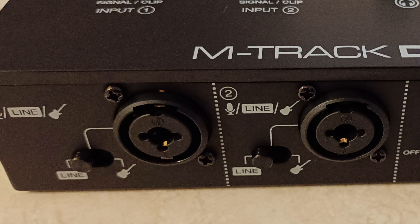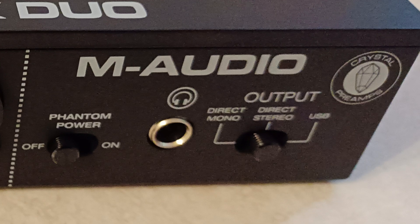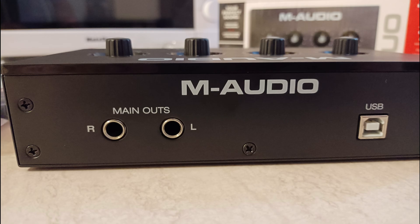It's got a quarter-inch jack or XLR input, so it covers everything. On the other side there's a switch to select whether it's direct mono, direct stereo, or USB. You can also see the headphone socket — quarter-inch jack, standard professional size. There's also phantom power, which is 48 volts to power condenser microphones. If you don't need it you switch it off, but if you do it's vital. It also mentions crystal preamp inputs — that means a high-quality preamplifier, not a phono-type crystal.